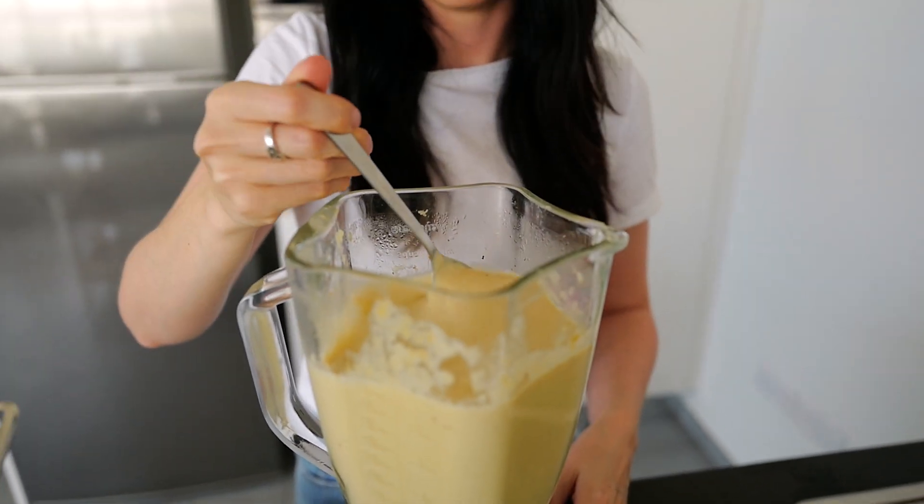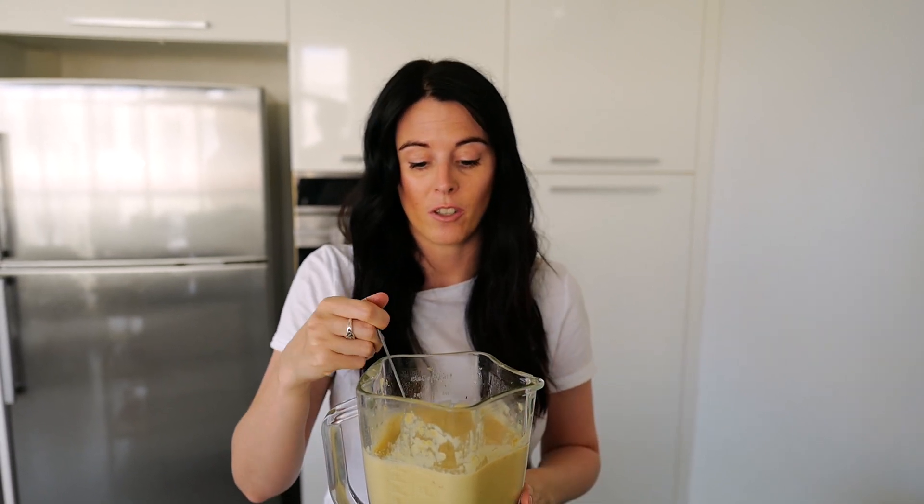This is a large quantity — definitely a recipe for four people. But you can freeze the leftovers of the sauce and use it for soups or anywhere else you would normally use a cheese sauce or béchamel sauce.